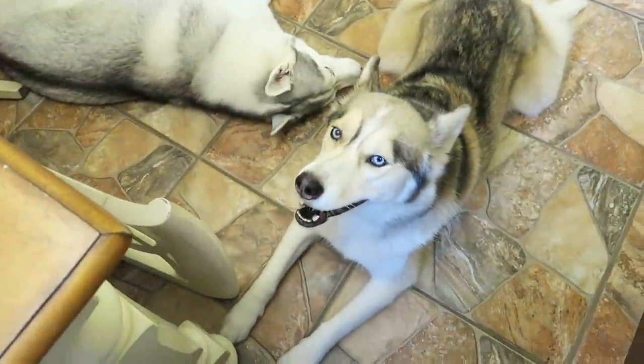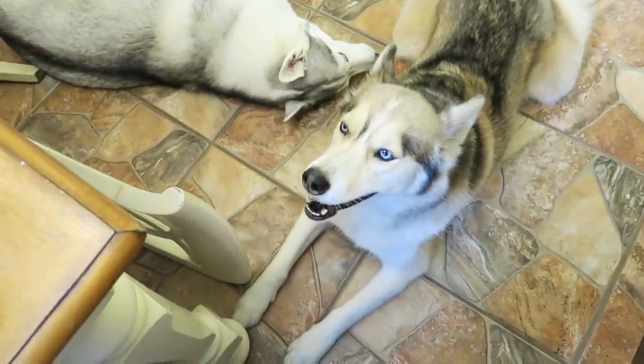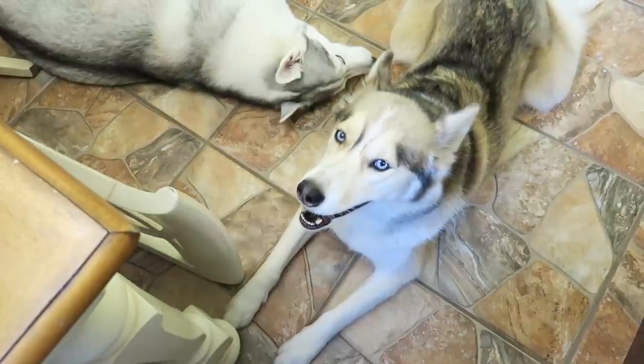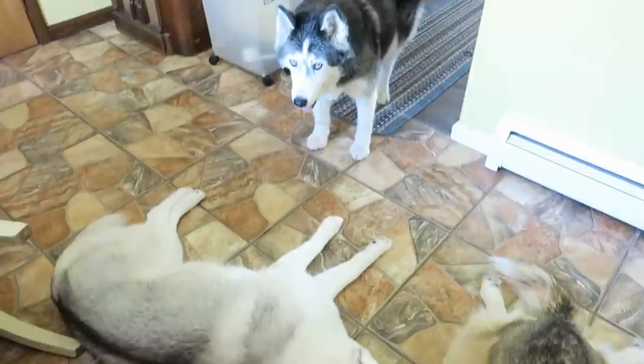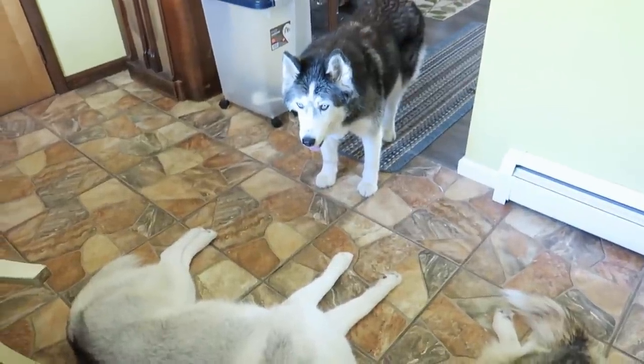Before we even get started, I want to remind everybody, this is a treat, not a meal replacement. So you don't want to feed these to your dogs all the time. This is just a treat, just for fun. We're gonna make some apple pies since it's apple season!